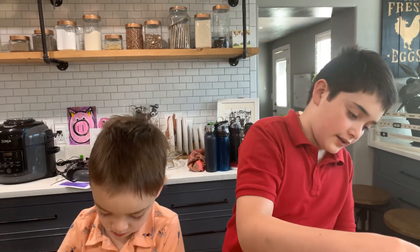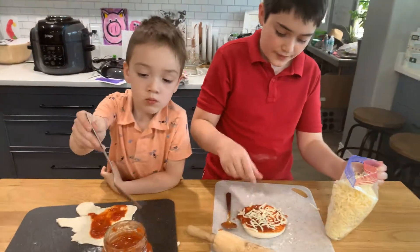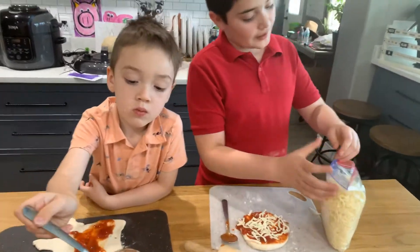I want mine to be a little bit teary, but I want a lot of pepper.